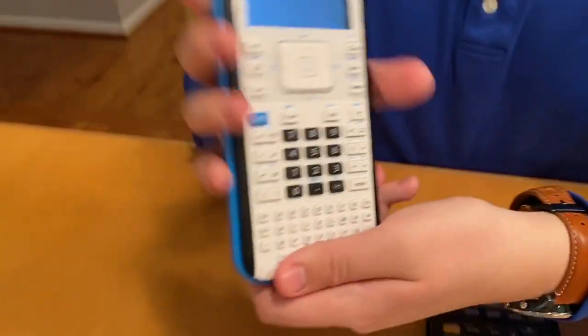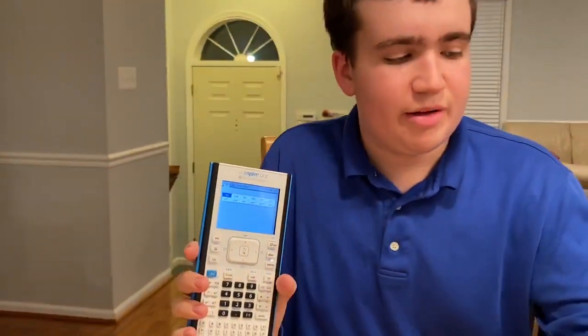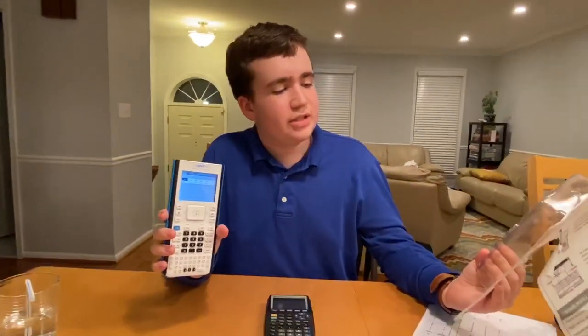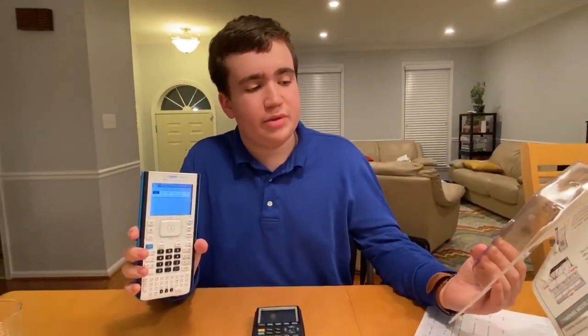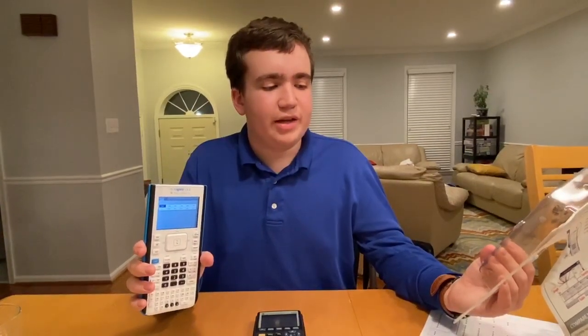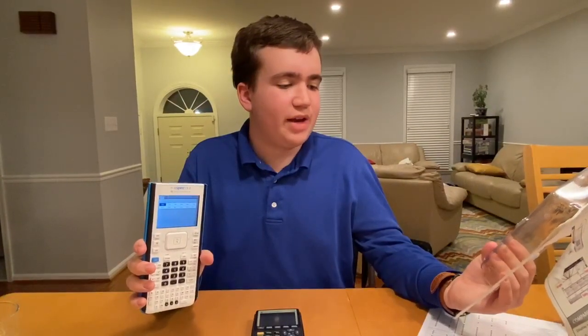This one can also store documents and do tons of other stuff. It tells you it's good for pre-algebra, algebra one and two, geometry, statistics, pre-calculus, calculus, biology, chemistry, physics, business and finance, and programming.